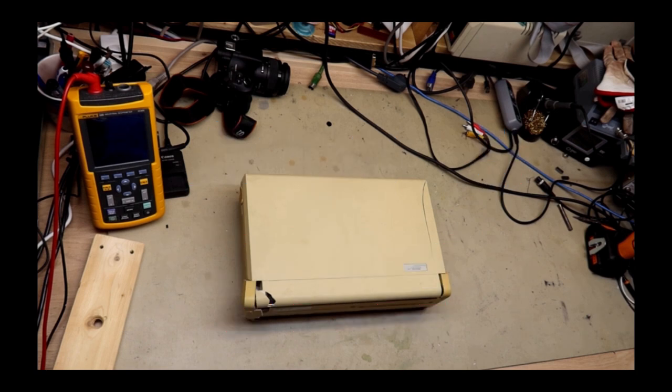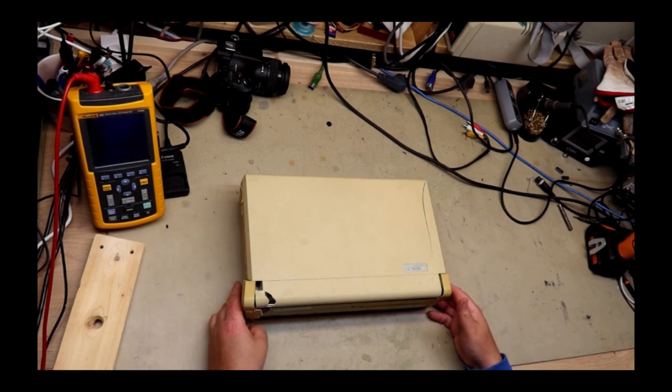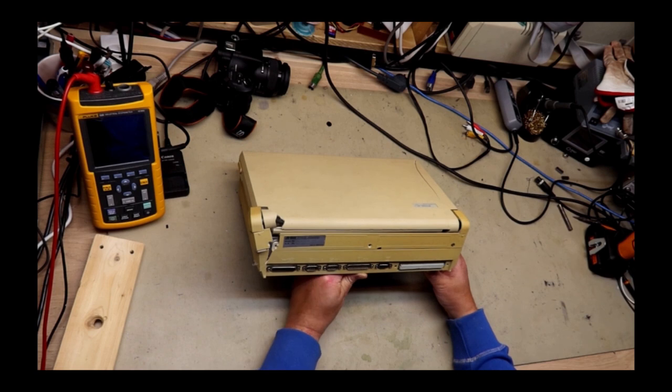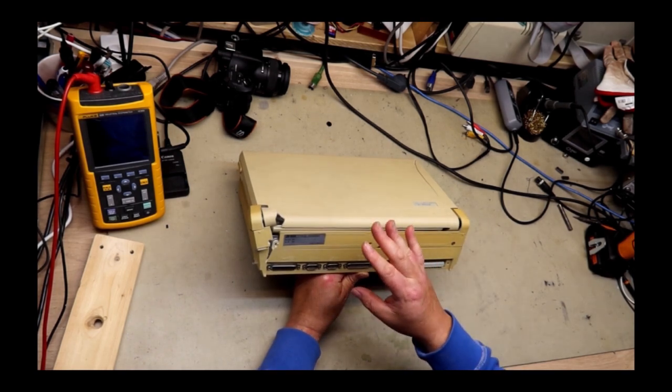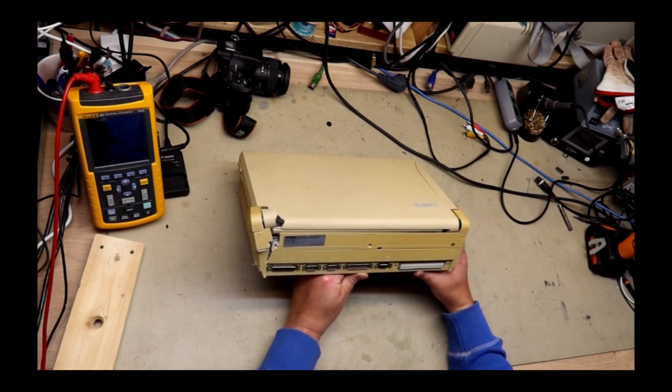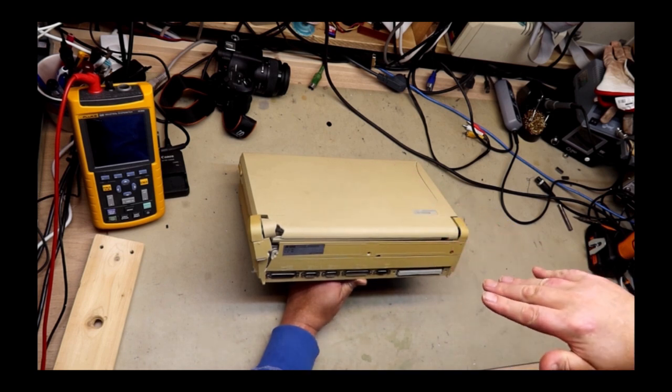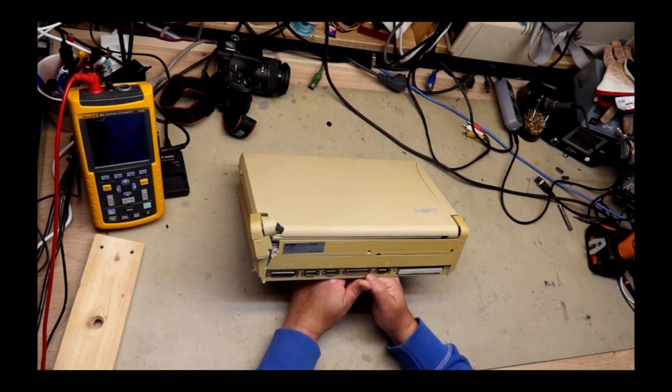These types of computers were actually a thing, and I remember several companies selling clones of these computers. This is actually such a clone and I picked it up some time ago. I had the guy who sold it mail it to me, and this is where the damage happened — at least I think it did — because in the pictures it looked totally fine. It was not really well packed; it was packed in foam, but foam can only do so much. It's mostly about the mass and inertia when things are moving and suddenly stop, which is what happens on postal mail conveyor belts going into sorting bins via gravity-fed chutes.